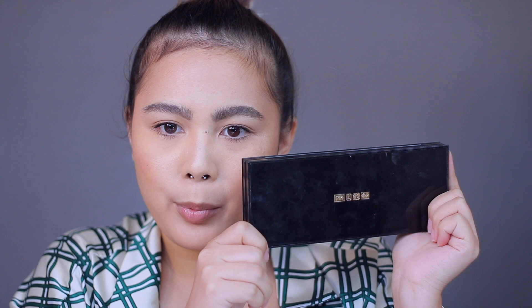If you haven't watched yet how I do the base of my makeup or how I usually do it, then here's the link to that video. I need the help of my Pat McGrath Mothership 8 because I need a transition color and mattes for this.